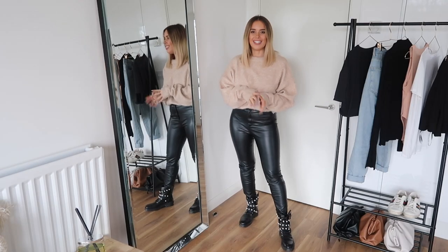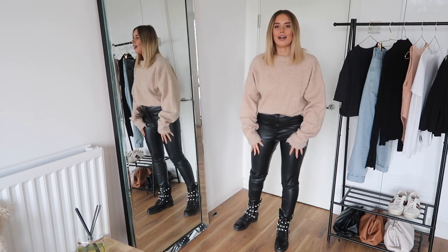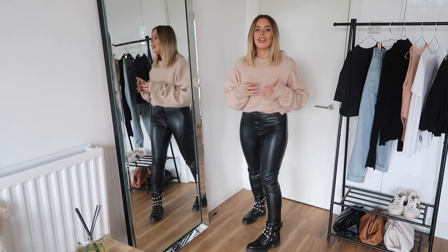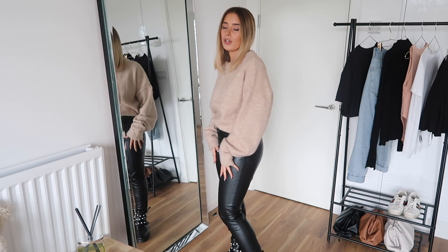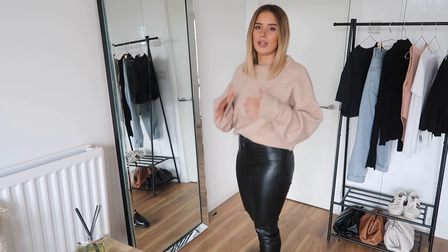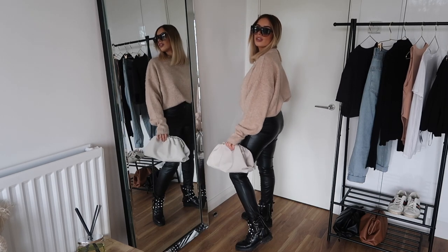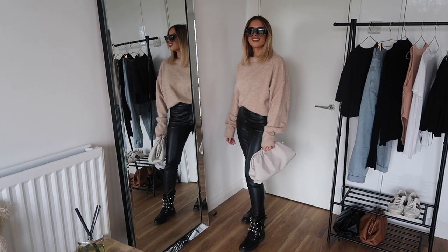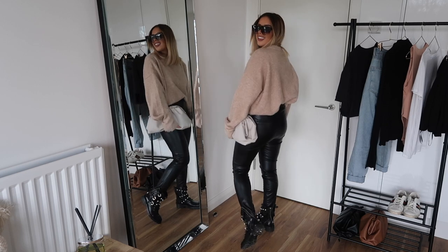This is outfit number one — definitely one of my favourites in the entire video. I really like the contrast of the very fluffy knit and the leather trousers, and the biker boots add an extra bit of toughness to the look. I really like that with this outfit, you're playing with proportions — the jumper is very oversized and slouchy while the bottoms are very, very fitted, which balances the top to the bottom really nicely. If you wanted to dress this one up, you could pop on a pair of simple heels — black or even nude — which would dress it up without feeling too overdressed.